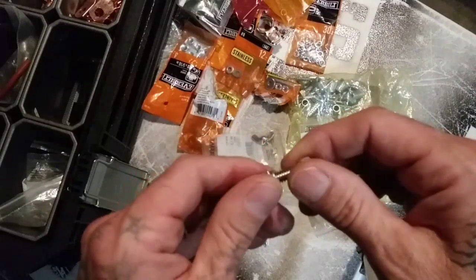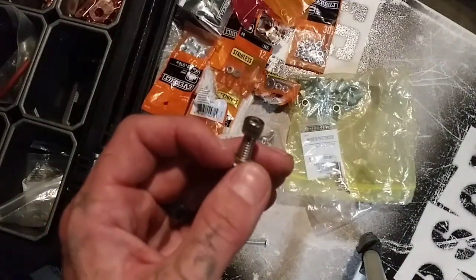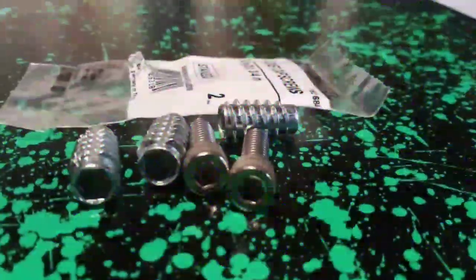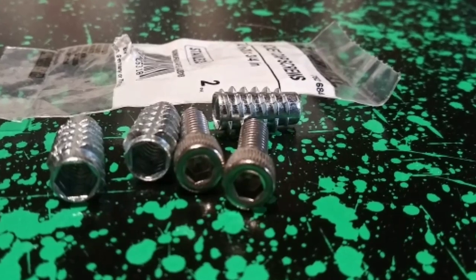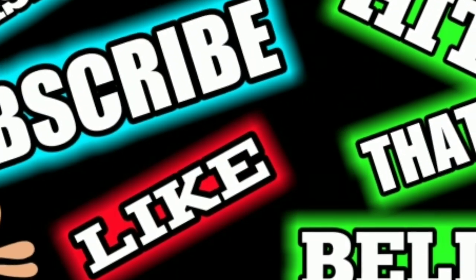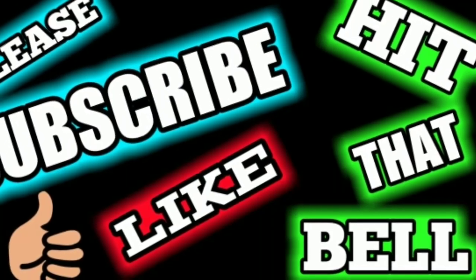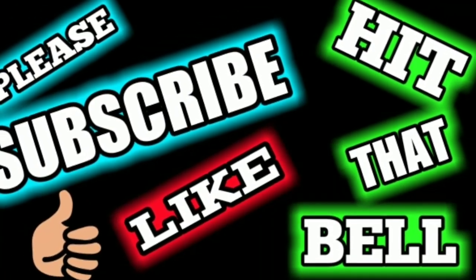And that's it, man. Thanks for watching — please subscribe and hit that bell. We'll see you next time.